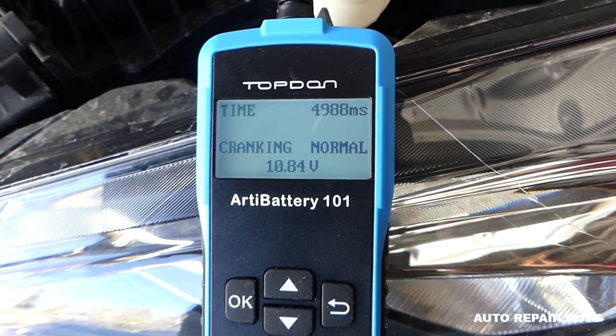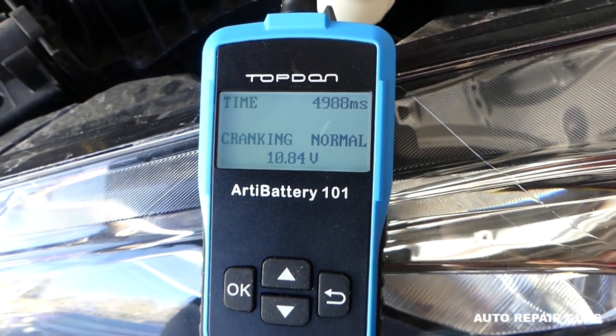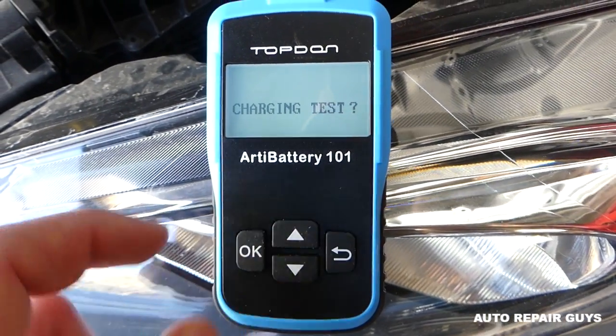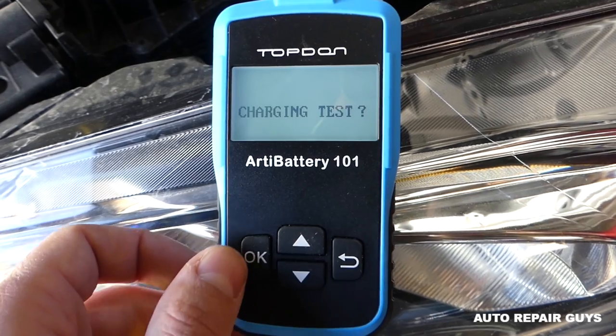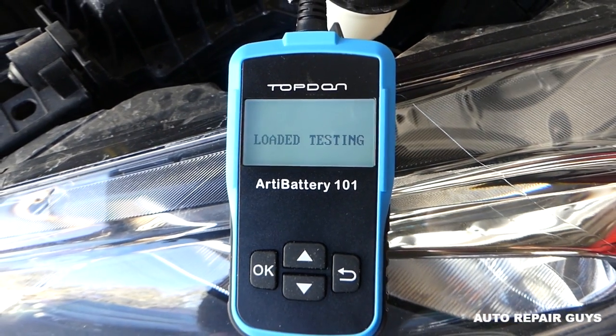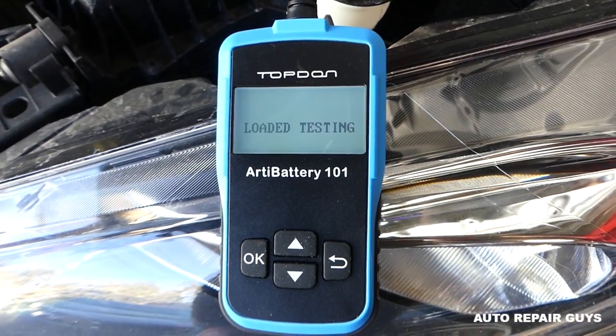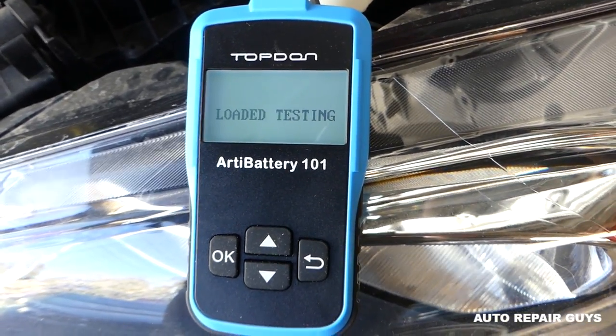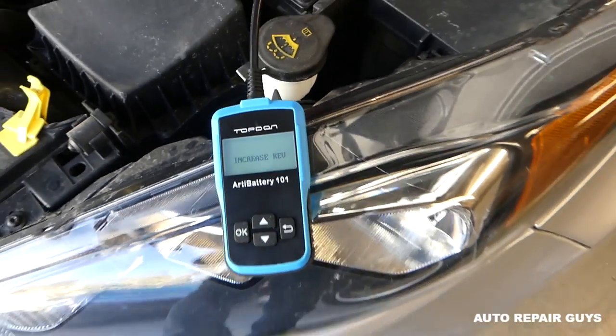We give it a little more time. Charging: normal. Cranking: normal — the voltage went down to 10.84 volts during cranking, which is pretty good. Now we can do the charging test, which puts a load on the car. We select okay and it starts loaded testing.